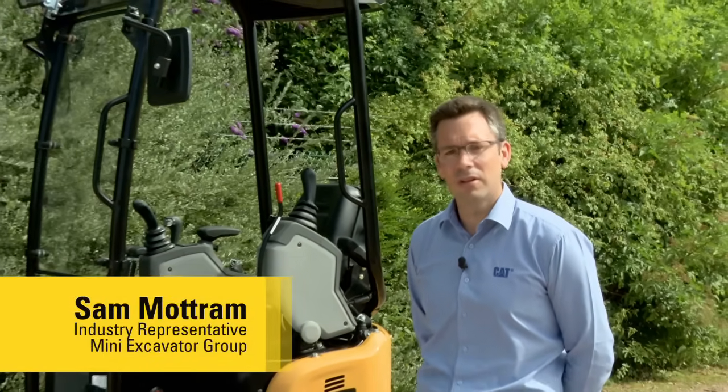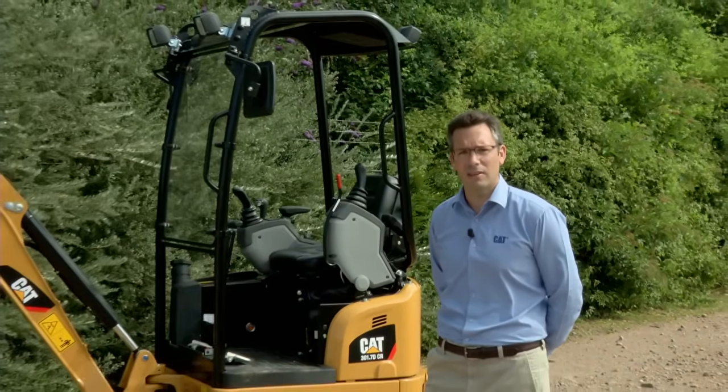Hello, my name is Sam Mottram. I'm here from Caterpillar's Global Mini Hydraulic Excavator product group to talk to you about a new addition to our under 3 ton Mini Excavator range.